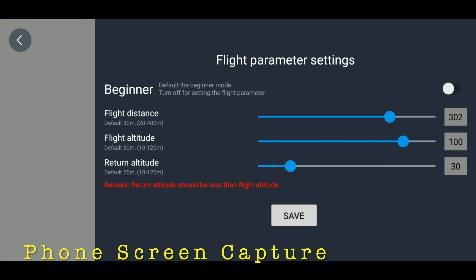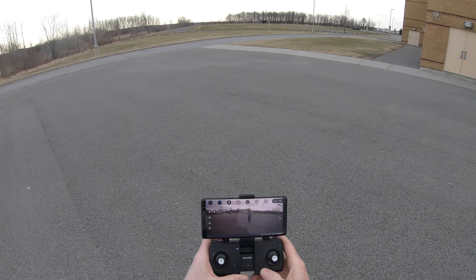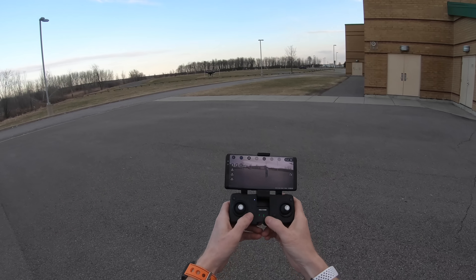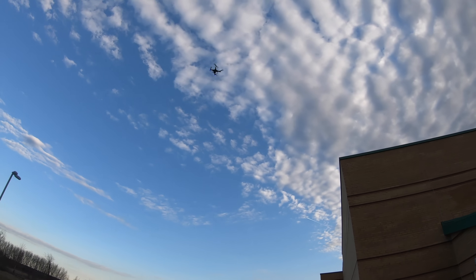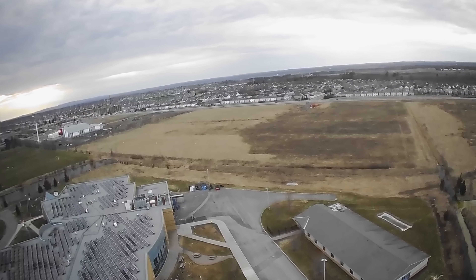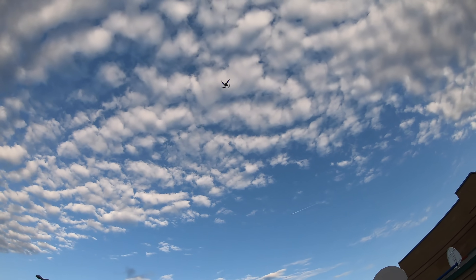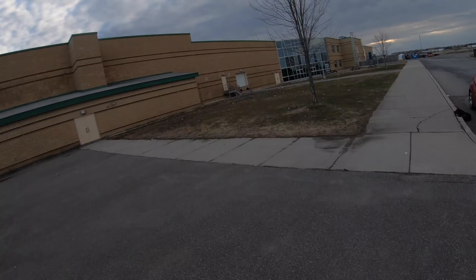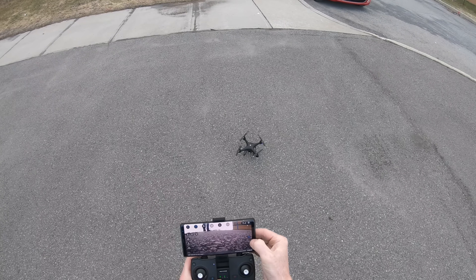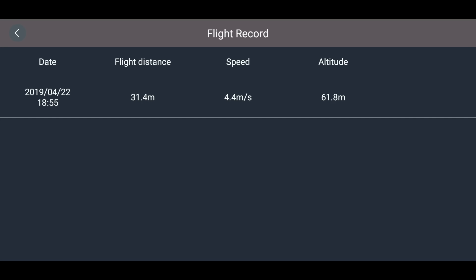In the settings you have beginner mode, flight distance — I've got it set to 302 meters — return altitude, and all that other good stuff. Let me try a return to home and see how that works. There's the return to home button. I took off from over there, so let's see what it does. It's going up — I must have had the return altitude set pretty high, around 30 meters. Look at how high up it is! We're coming down now. It's doing quite well — it took off from right here and it's quite accurate. It lands and shuts itself off. I've got about 80% battery power left after all this flying. My greatest altitude was 61.8 meters — that was the return to home.